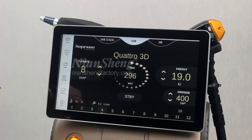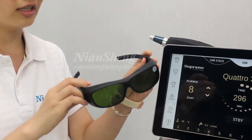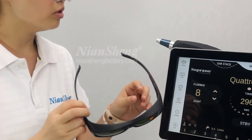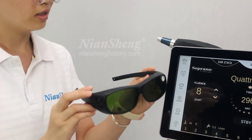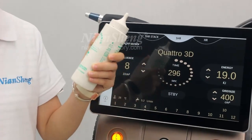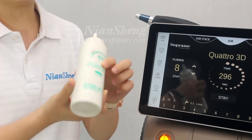This one is the glasses for the operator to protect your eyes. So when you use the diode laser handle, you need to wear these glasses to protect your eyes. And this one is the cream gel — before the treatment, we need to put it on the skin.